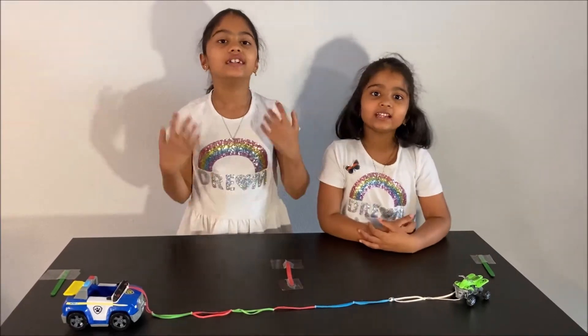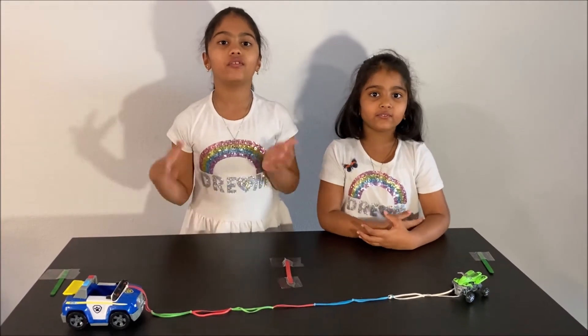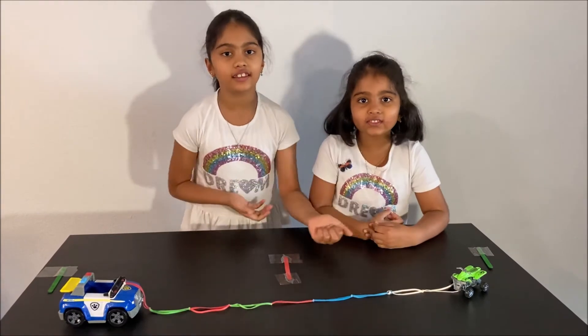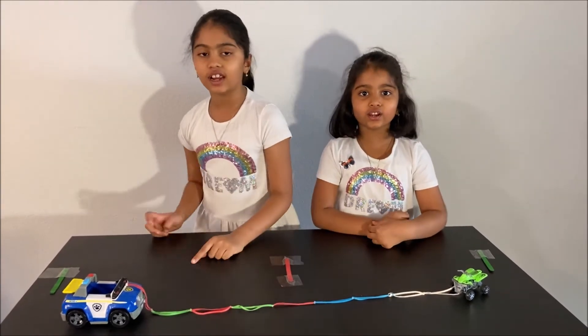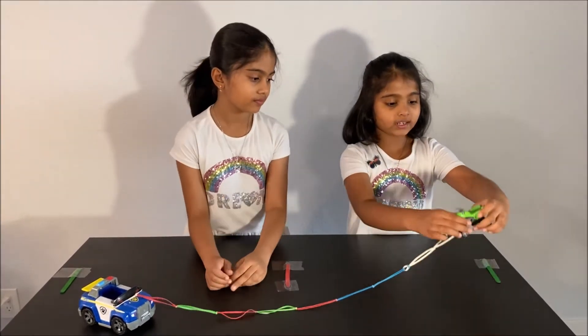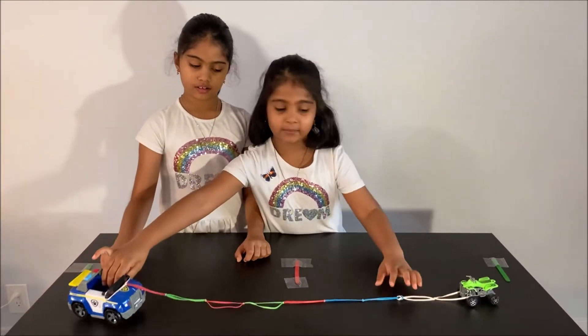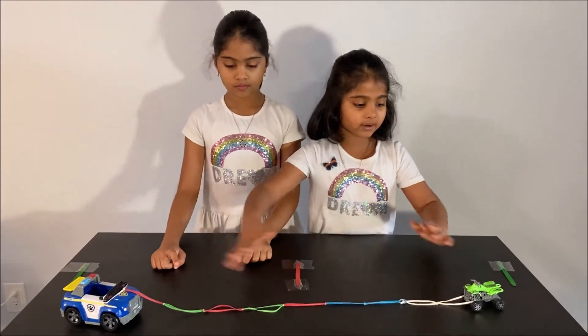Hello everyone! Today we are going to do a fun science experiment about Newton's second law and Newton's third law. For this experiment we will need a small car, a big car, and some rubber bands.